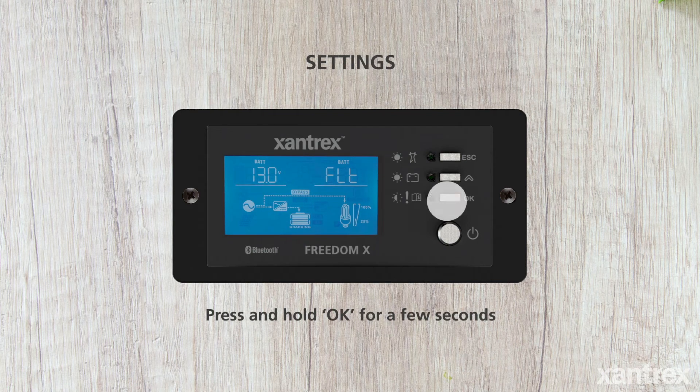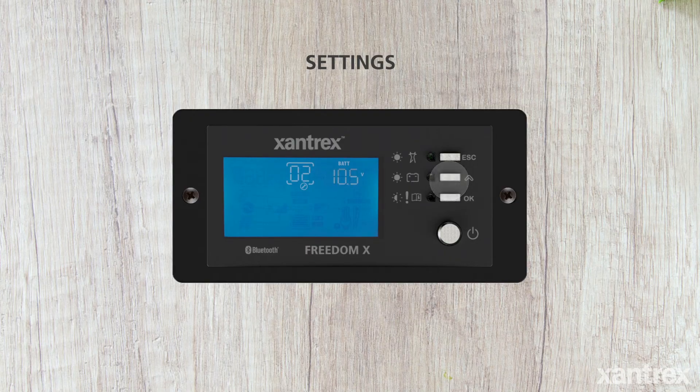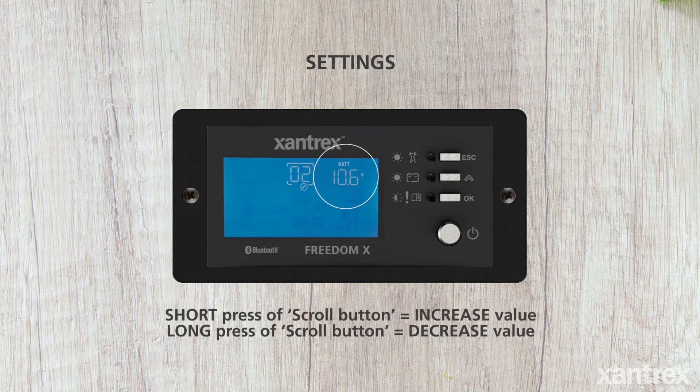Whenever the panel is illuminated, press OK for a few seconds until you can see a 00 in the middle of the screen. Press the scroll button to scroll through the settings. Settings can be changed by pressing the OK button, which shows the value in a flashing pattern. Short presses of the scroll button increase the value, and long presses decrease the value.